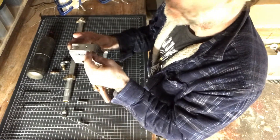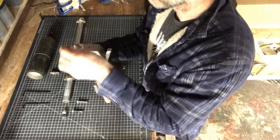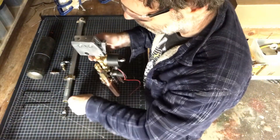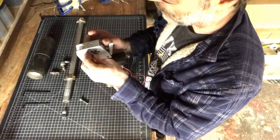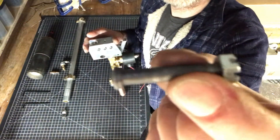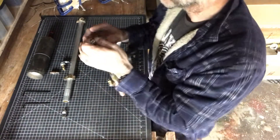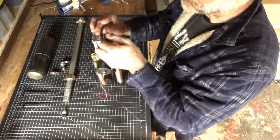So I'll put it together so we can see how it works. I chose castle nuts for effect, and a pivot pin. I'm using those regular socket head cap screws that I cut down the heads on to make them look different.